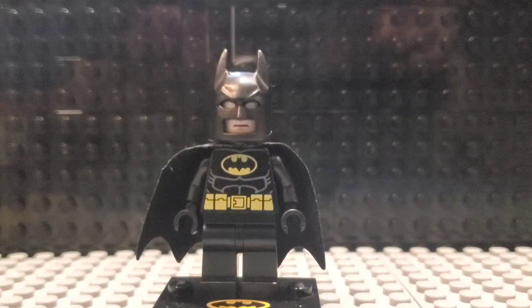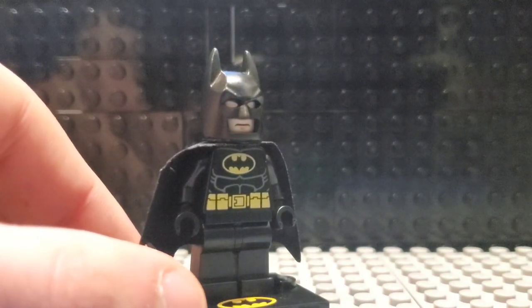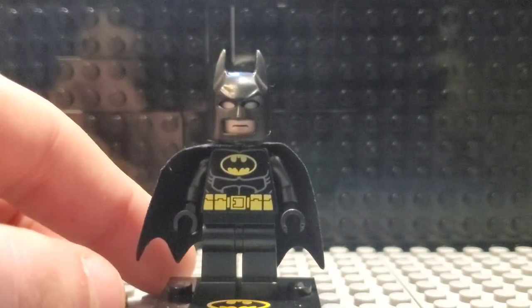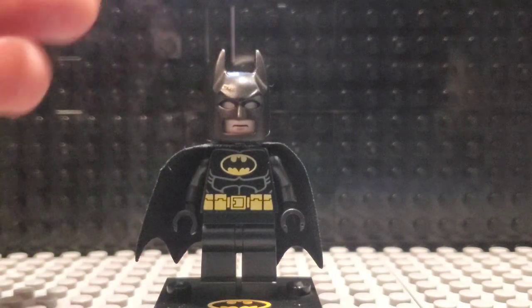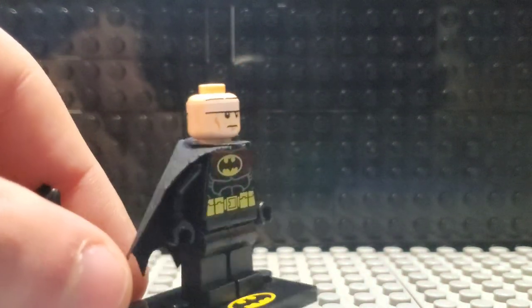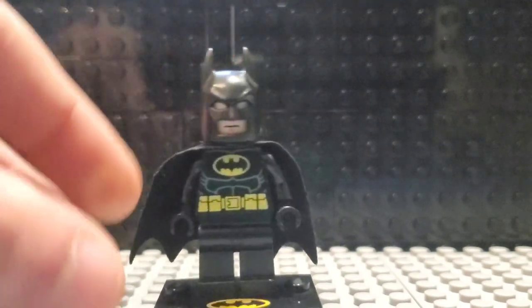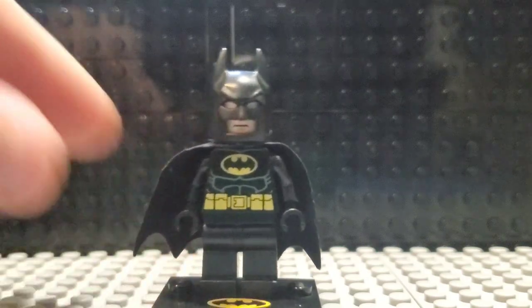Let's start off with showing off the Batman minifigure that comes in this set. This is pretty much your standard Batman figure. He came in a lot of sets back in the day. Just a pretty standard design based off of — I think this is based off of the Tim Burton movies. And if we take the mask off, you can see we have that classic dual expression with the band at the top to make up the eyes of Batman. So just a pretty standard Batman figure. Nothing special here, but a solid one regardless.